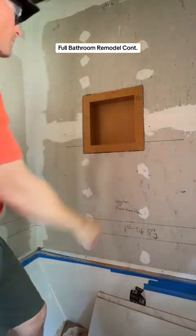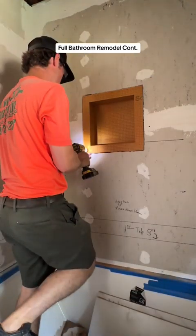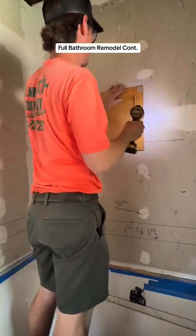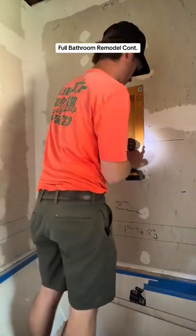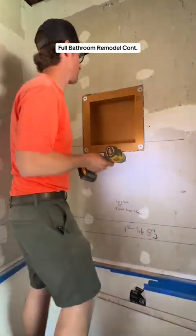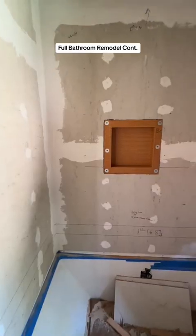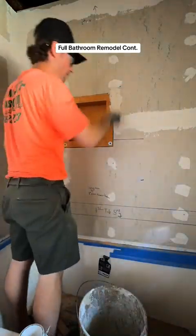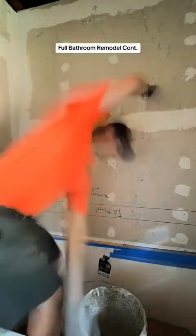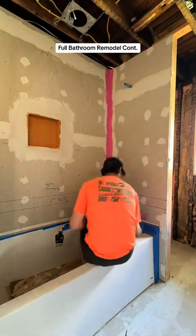Now to fasten this, we use the same backer screws, but we get big washers over them so the washers will hold down our Schluter shelf. You also want to make sure you get galvanized washers so that they can handle moisture, because this is a wet area. We're going to put six screws in here, then we're going to get our Pro-Lite thinset that we use to spackle our shower areas where the boards meet and all our screw holes. We're going to cut it in all the way around, then use mesh tape and tape all the way around, then go over it with another coat. This is thinset — it's Pro-Lite.